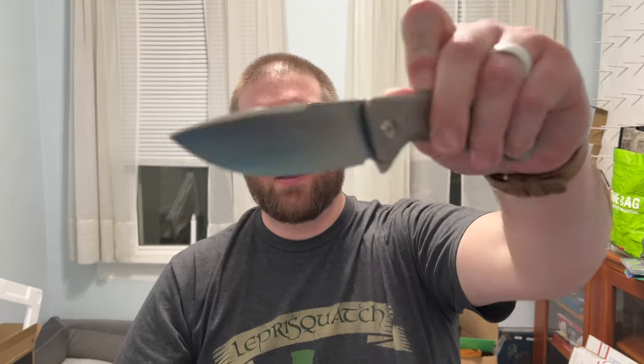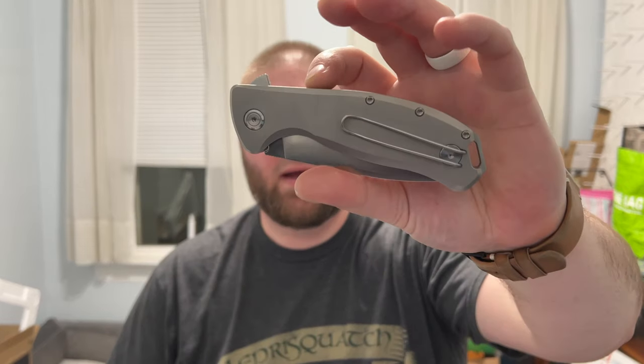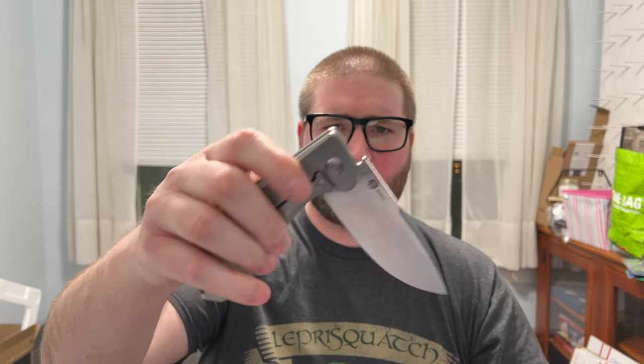Let's start with the PMP Knives Big Boy. This one was a surprise — I liked it enough to check out but not enough to buy, yet it turns out I really do like it quite a bit. Materials: titanium scales and backspacer, 14C28N blade steel, and a steel wire clip confirmed with a magnet. It has a belt satin or machine satin blade finish, light stonewash on the scales, and comes in a blue version. It's a flipper-only design.